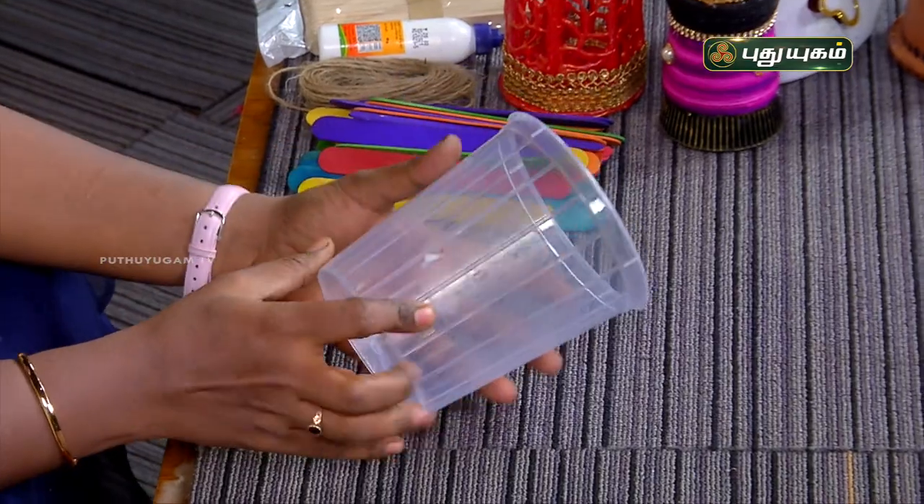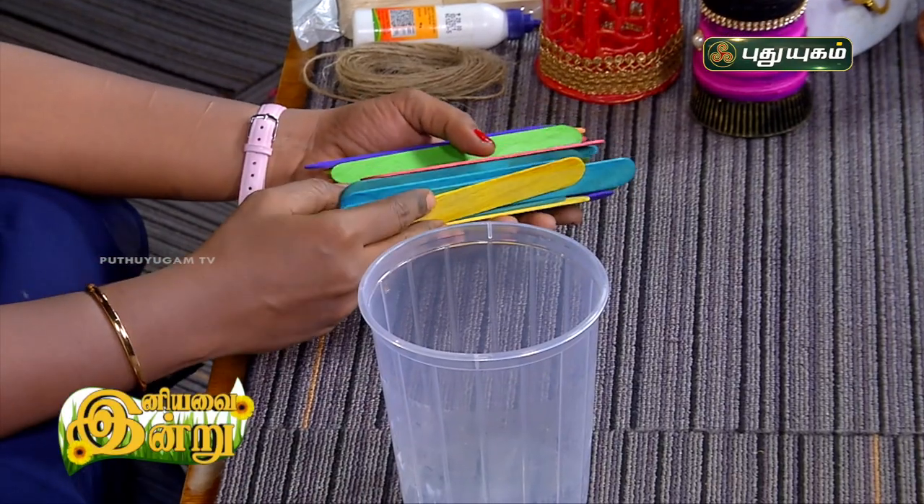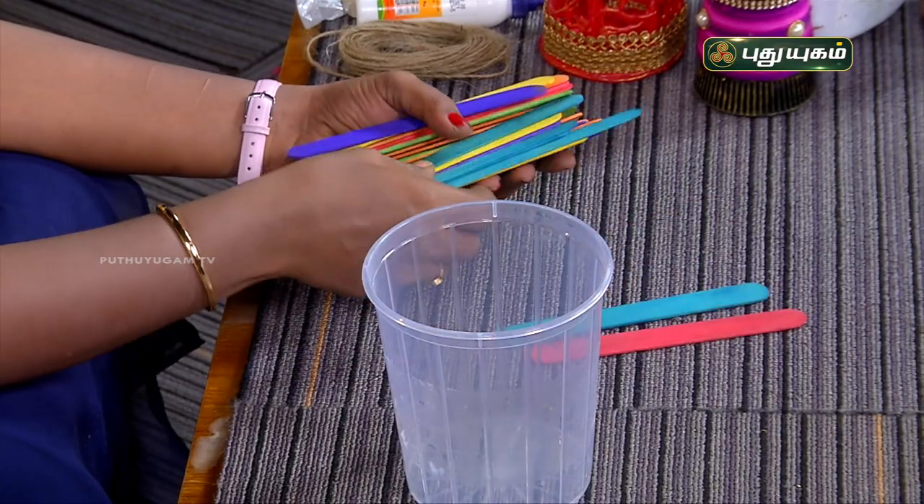This is how we use this box. I have popstick colors, and I will use three different colors here: red, blue, and yellow.